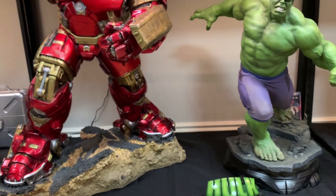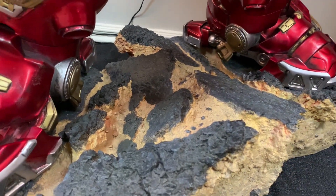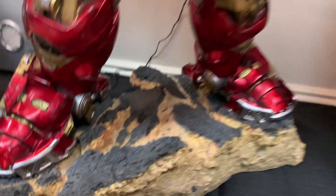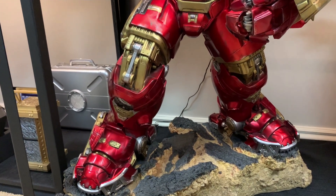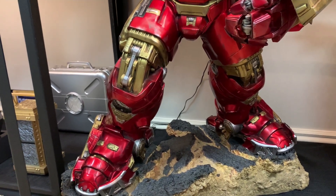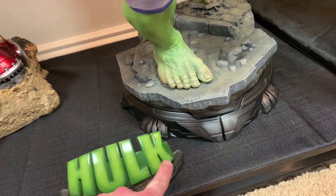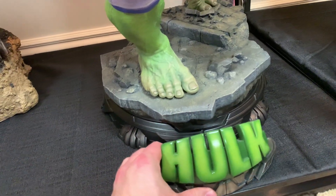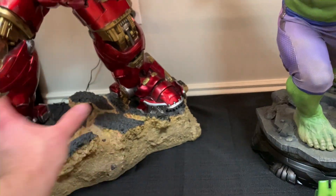I do like the base — the way the road is being destroyed, because watching the fight it's definitely destroyed. It looks like a real road that's just been broken up with dirt and rocks everywhere. It probably could be improved by adding an under-base and a sign that says Hulk Buster and the mark number. I like under-bases — like this one over here is awesome. I wish this had something similar where this base was on top of another under-base.